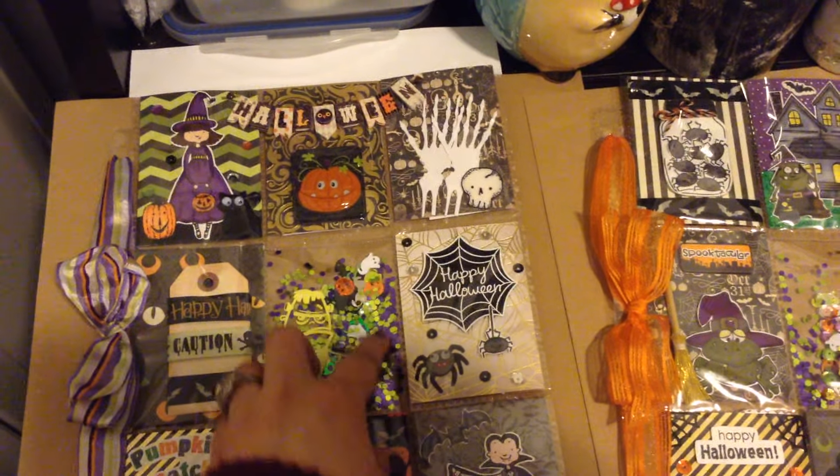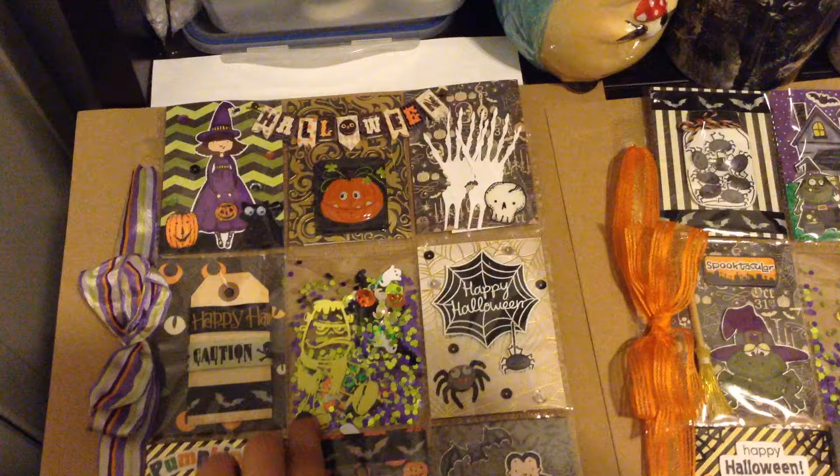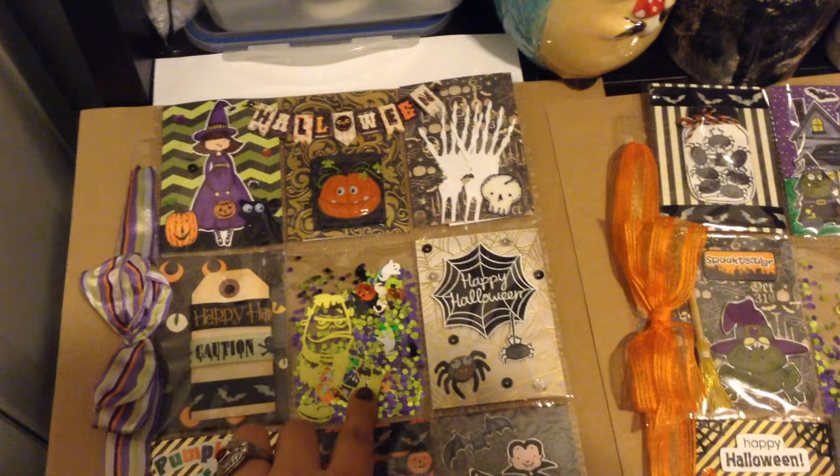I put another little spider here and some sequins around it. Here's another shaker pocket full of sequins and confetti, and then this is a little Frankenstein glow-in-the-dark sticker and some more washi and ribbon.